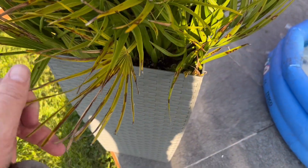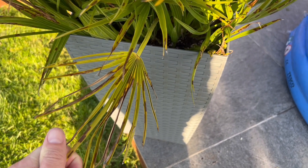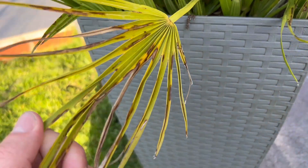In this case, where it's clear spotting and it's a Chamaerops — which is really prone to spotting — we know that this is a fungal infection. It's got a fungal infection, and the best thing to do is to cut the affected leaves off.